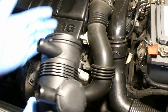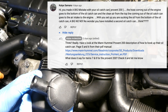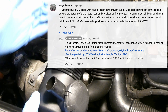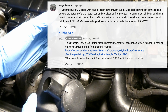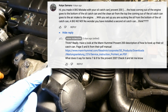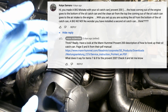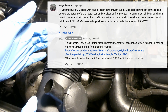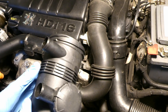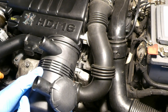So I replied: 'Think?? Really? Have a look at the Man Hummel Proven 200 description of how to hook up their oil catch can - pages 5 and 6 from the PDF manual.' I gave a link to the actual Man Hummel manual for all their oil catch cans, asking what it says for items number 7 and 8 for the Proven 200. I haven't yet received a reply a few days later.